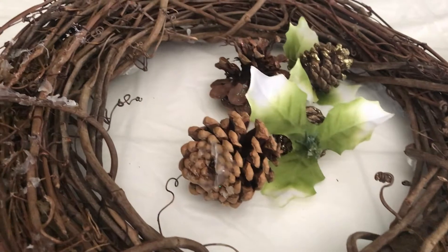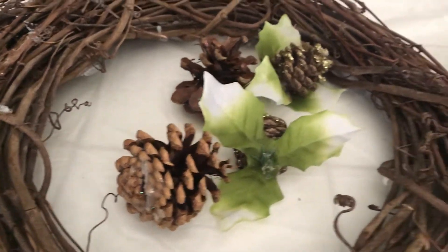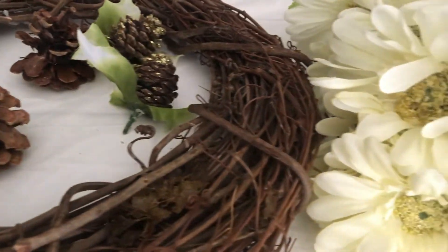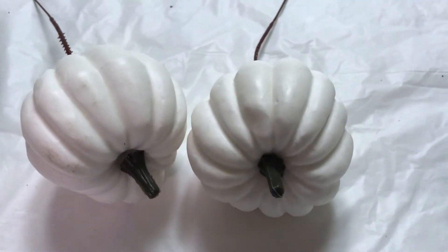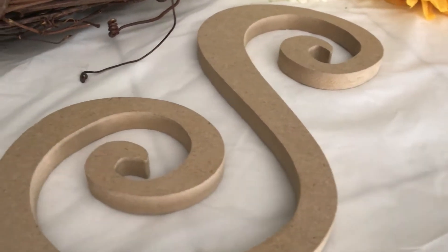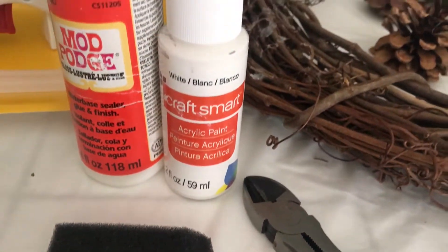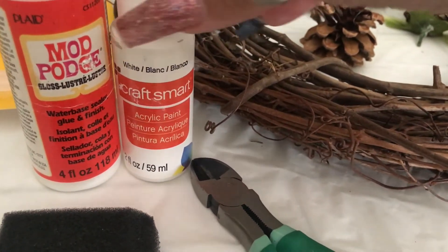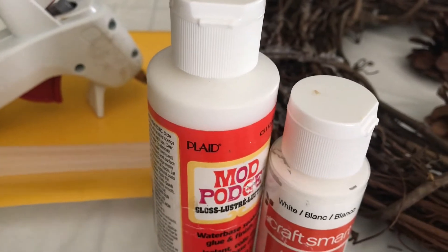The items I'll be using for this DIY: this thrifted wreath I got — it's been used, as you can see there's some glue residue on there, but I can take care of that. I have a few pinecones, some with leaves and some plain, some pretty white and orangey-yellowish flowers, cute little pumpkin picks, an 'S' monogram letter, wire cutters, a paintbrush, craft glue, Mod Podge, craft smart glue, acrylic paint, and a glue gun with glue sticks.